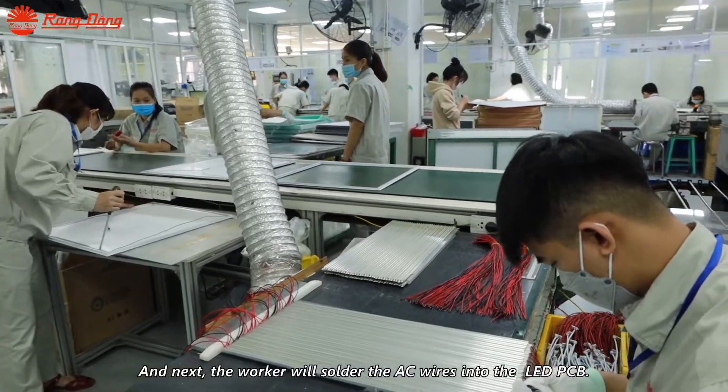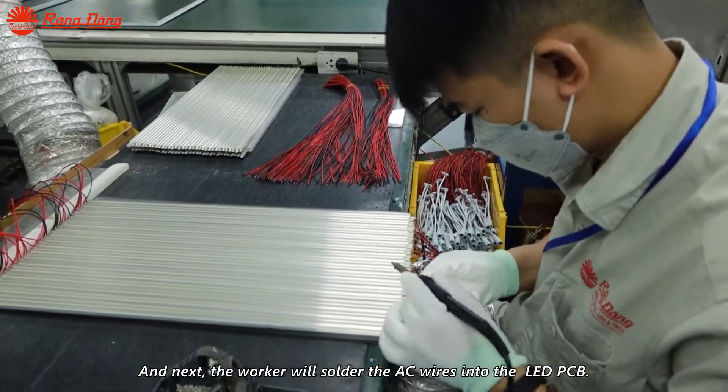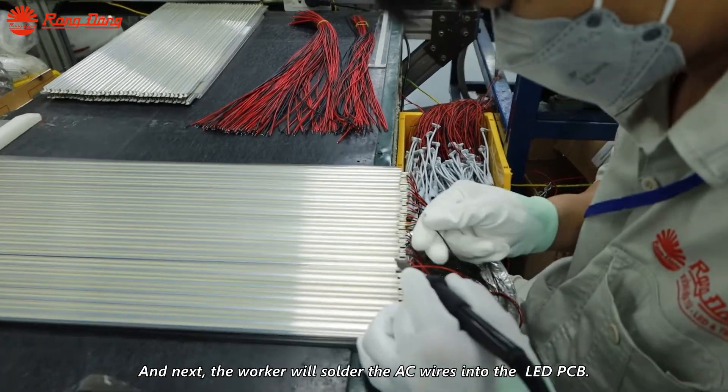Next, the worker will solder the AC wire into the LED PCB.